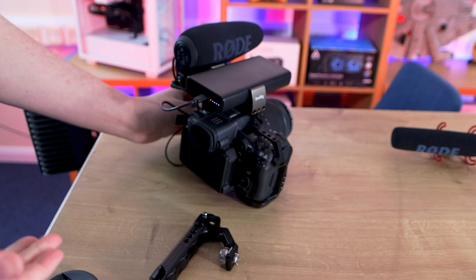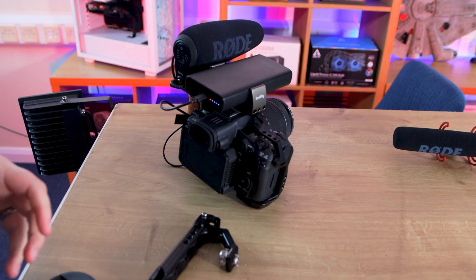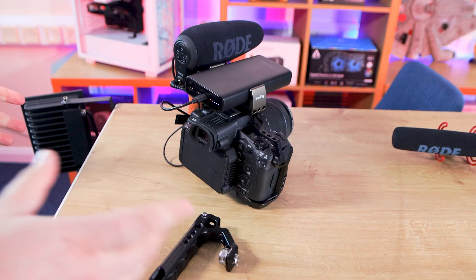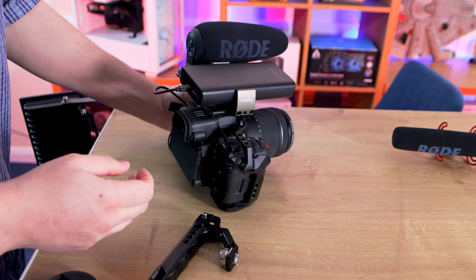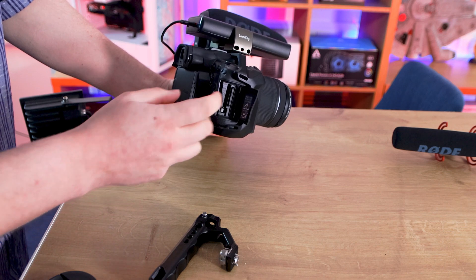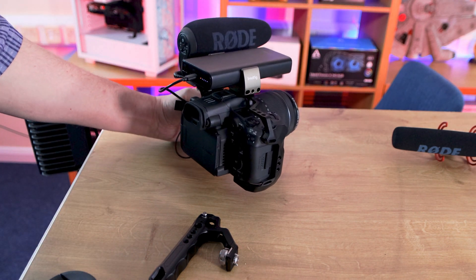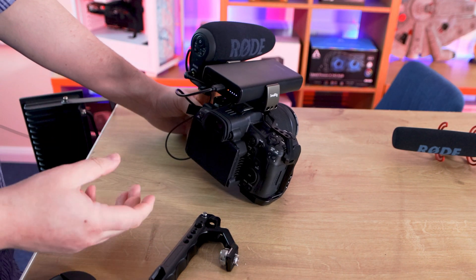This camera allows us to do 120 frames per second in 4K. We generally record in a RAW format, which does take up a lot of storage space. Hence, this camera can take two camera cards — an SD card as well as a CFexpress Type B card, which we'll go to in a few minutes, and I'll tell you which ones we prefer.